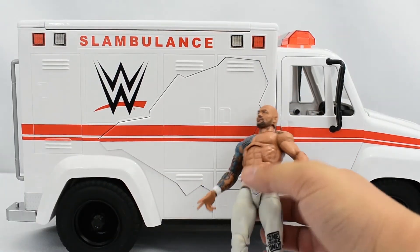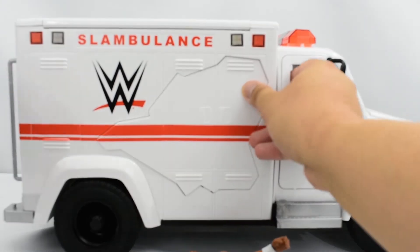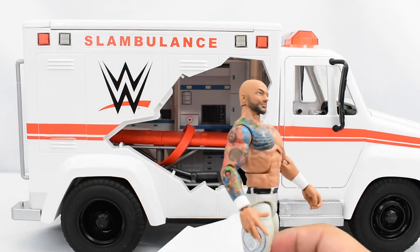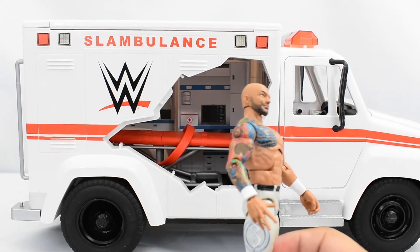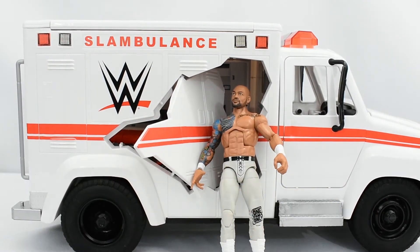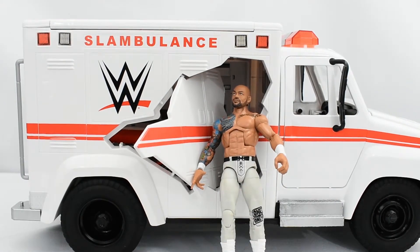You can have a wrestler figure go through the door. I will say that this is a bit difficult to push open, so I'm not going to actually hurl my figure through this. But for the sake of toy photography, I'm sure it would look good — especially if you have a guy like Kane throwing an opponent through that.